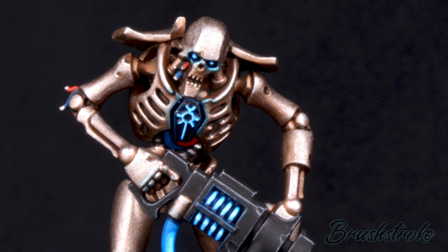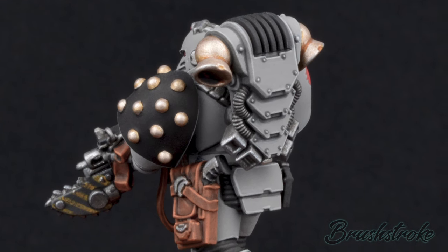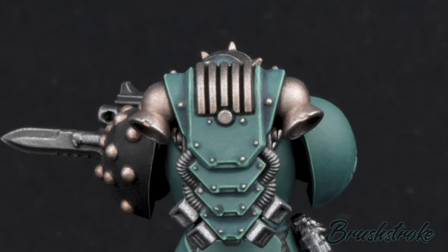For this video I'm going to be using a Necron model because it's predominantly metal-based, but that doesn't mean this recipe is just for Necrons. Quite the contrary — you can use this on any metal item on any miniature you like, and you can really mix it up with different silvers and golds and it will look great.